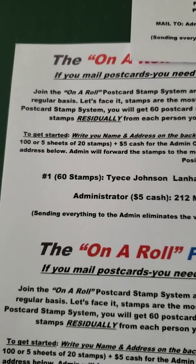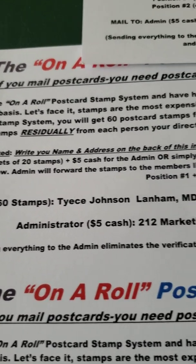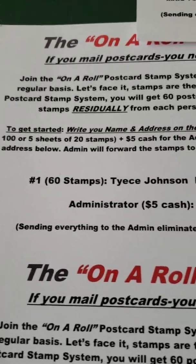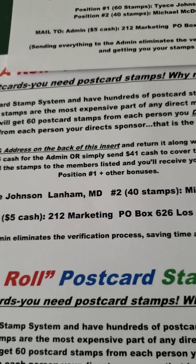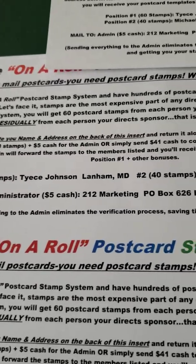So that's just how you join. When you join, I will receive 60 stamps as your sponsor, and McDuffie will receive 40 — he is my sponsor. And the admin will receive $5 cash. If you're mailing it in, you will send the stamps plus the $5 cash.